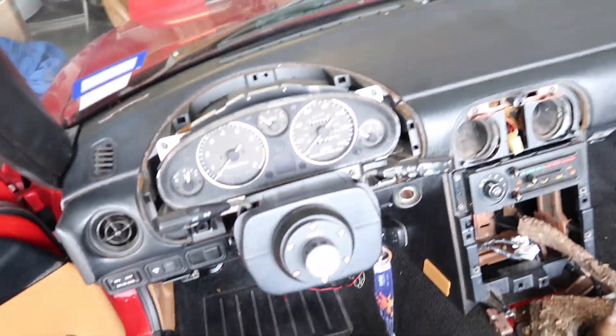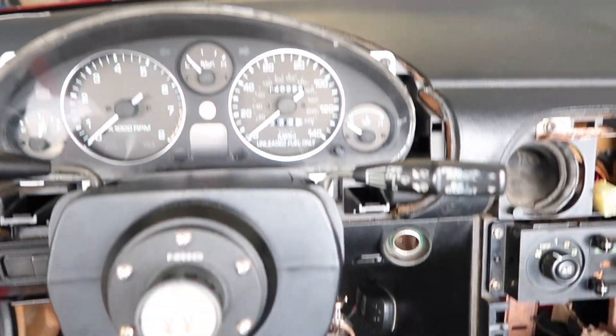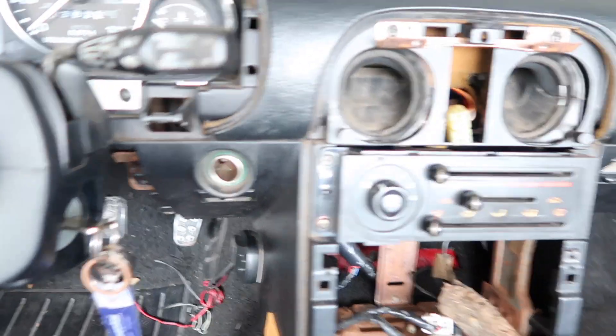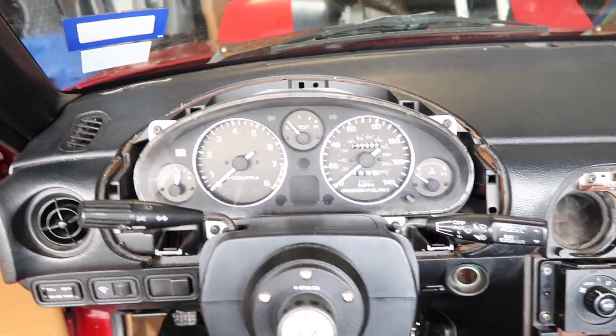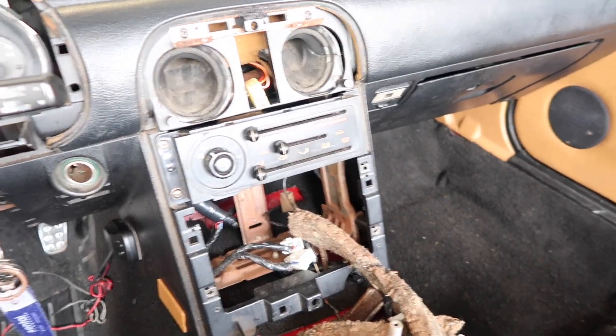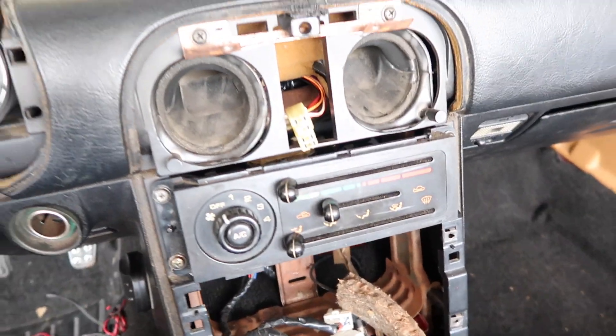Alrighty guys, I connected everything already, got the gauge cluster on there, the steering wheel, and all the little components. I already put the AC on and everything. The only thing left that I need to get is the gauge cluster hood and the tombstone, because I need the NA6 ones, not the NA8. So that's all I'm waiting on — we're pretty much done with it.